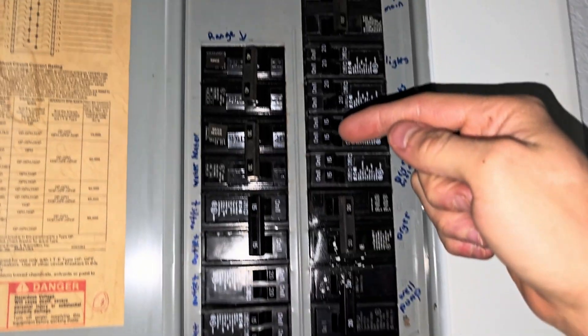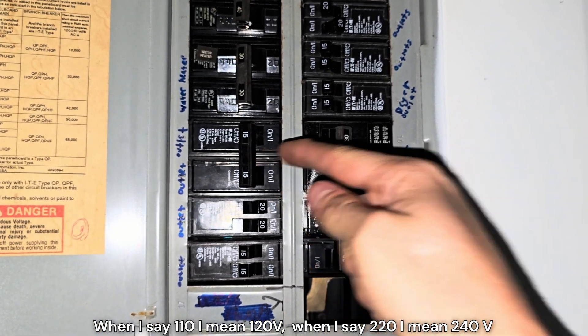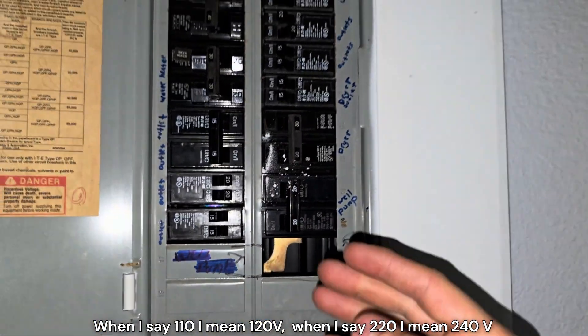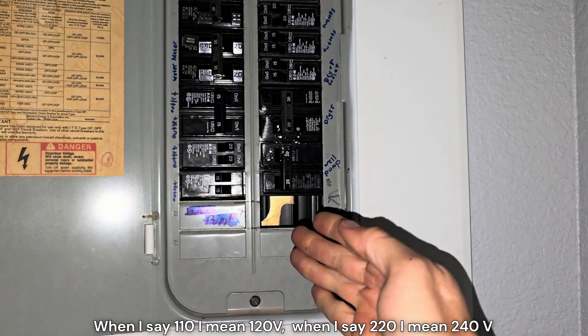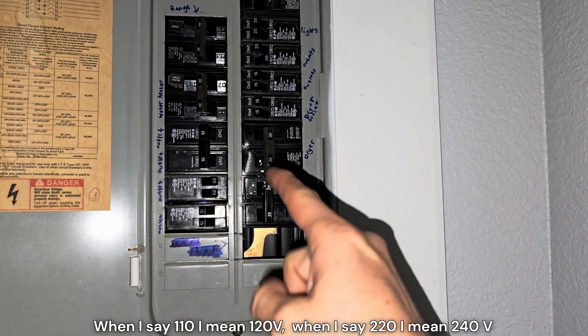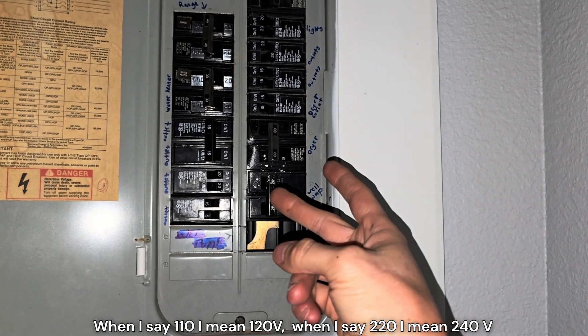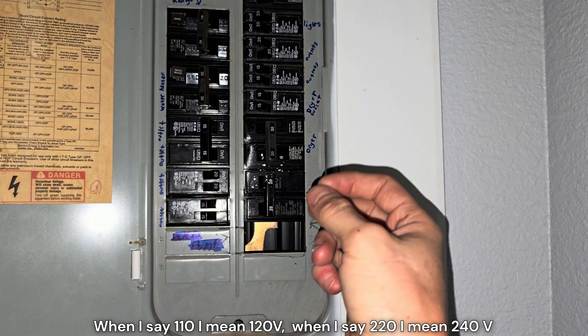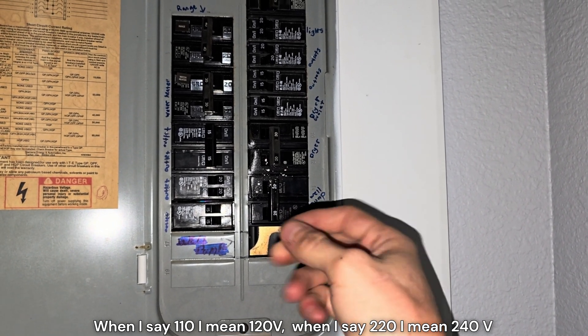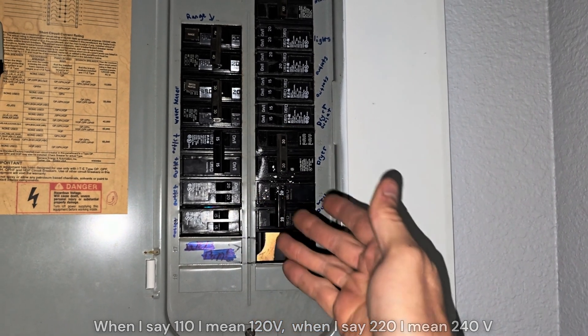Another thing you're going to want to do is turn off all your 220V breakers. Whenever you crank the generator and plug it in, it's going to light up one side of the breaker panel. You don't want it to jump to the other side and power all your 220 stuff with only 120 volts — it could make up the energy deficit by pulling more amperage, melt wires, or burn up anything that's supposed to have 220 but only getting 120.